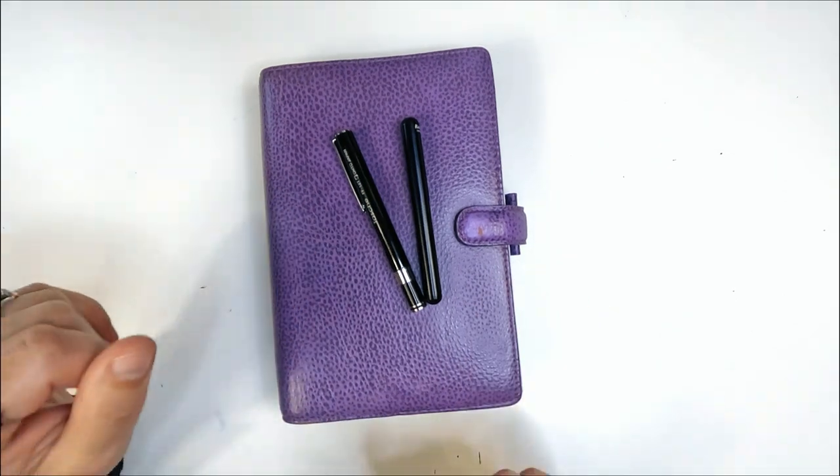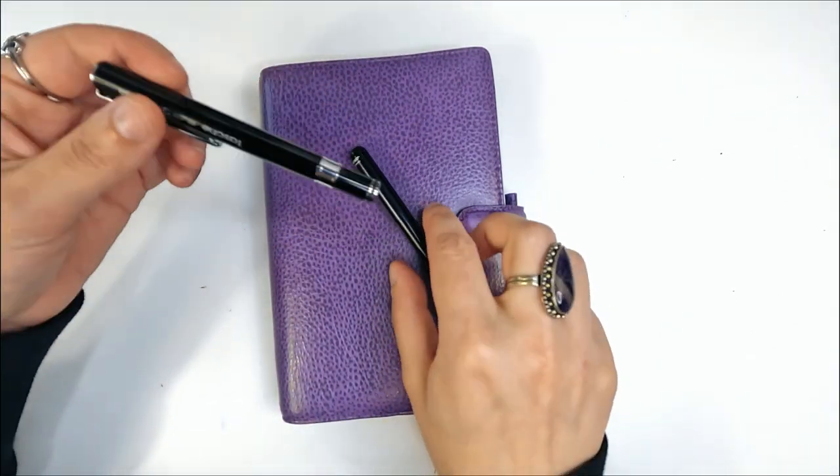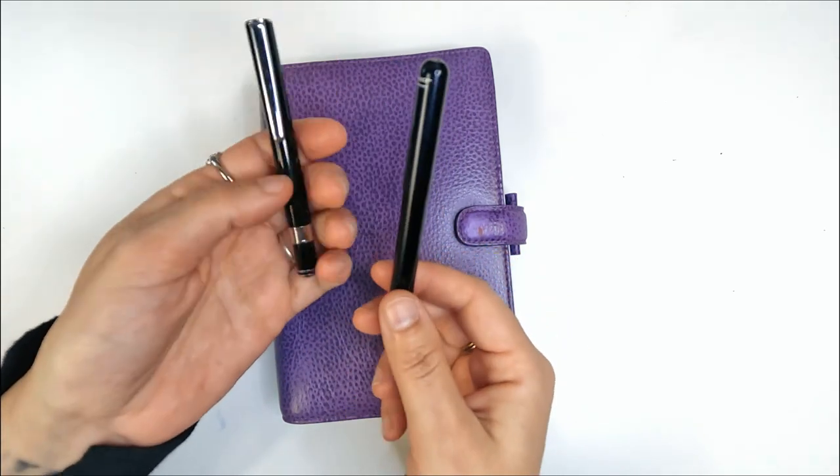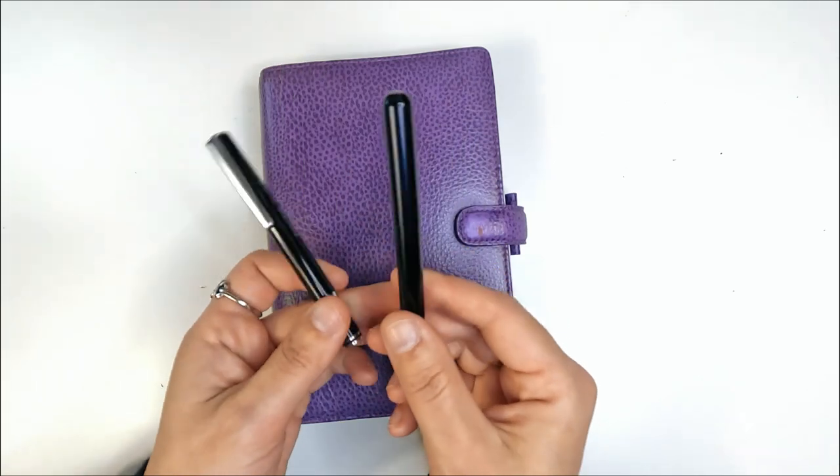Hello, welcome to my video. Today I'm going to be talking about pocket fountain pens and whether or not they're suitable for the notoriously small pen loops on the Filofax.